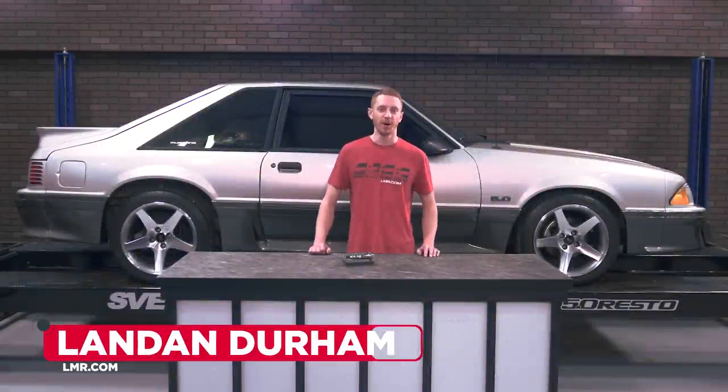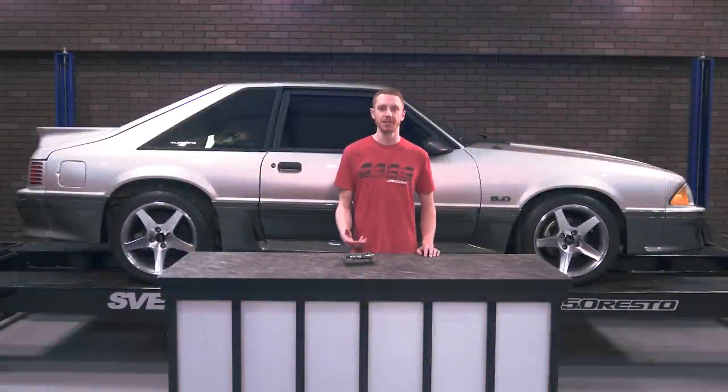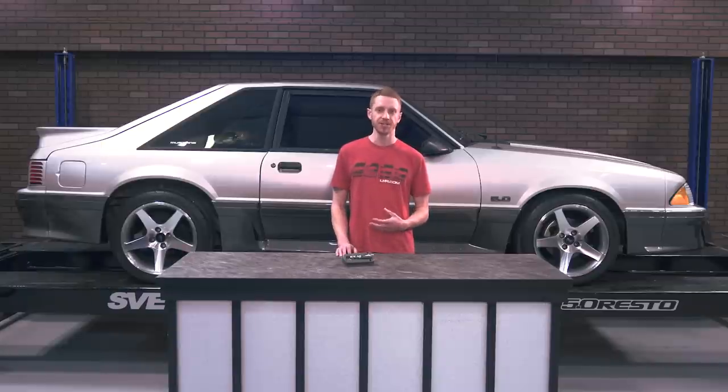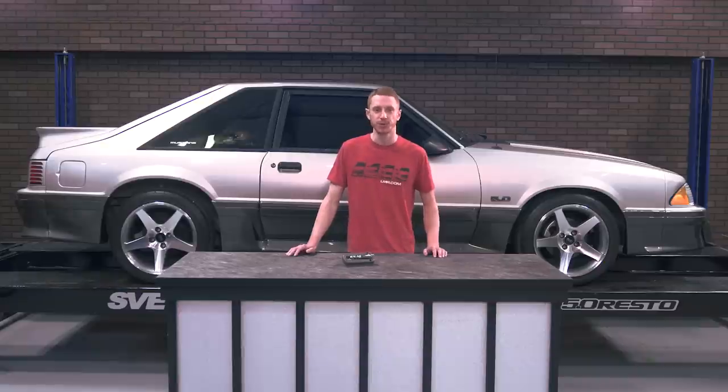How's it going everybody? Landon with LMR.com. In this video, I'm going to be taking a look at this replacement map light assembly from Daniel Carpenter Restoration, designed for the 1985-1990 Fox Mustangs, as well as showing you guys the very easy installation steps.